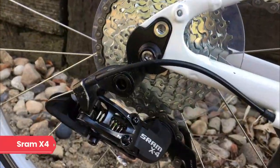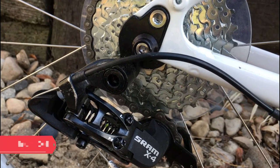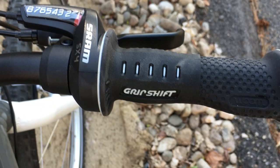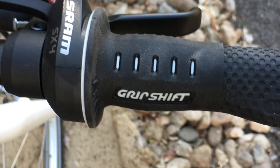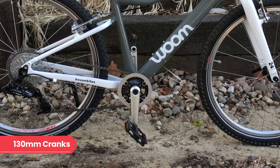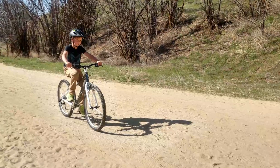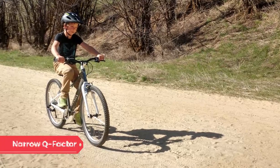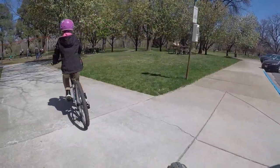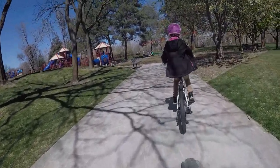The Womb 5 has a high quality SRAM X4 eight-speed drivetrain. There is a good range of gears and kids should be comfortable on this bike for both climbing and riding fast on flat roads. The cranks are appropriately sized at 130 millimeters and have a narrow Q-factor, which is the distance between pedals. Both of these factors mean that the bike is comfortable to pedal and offers an optimal transfer of power.